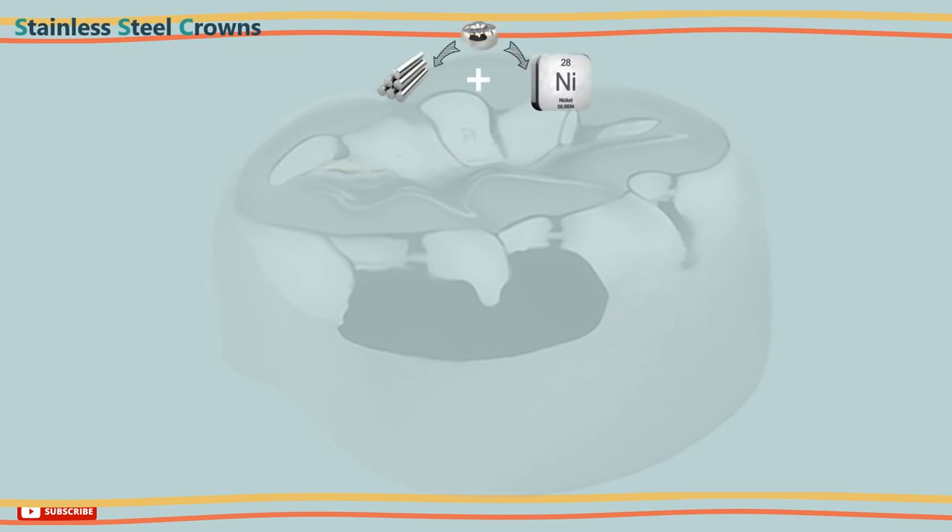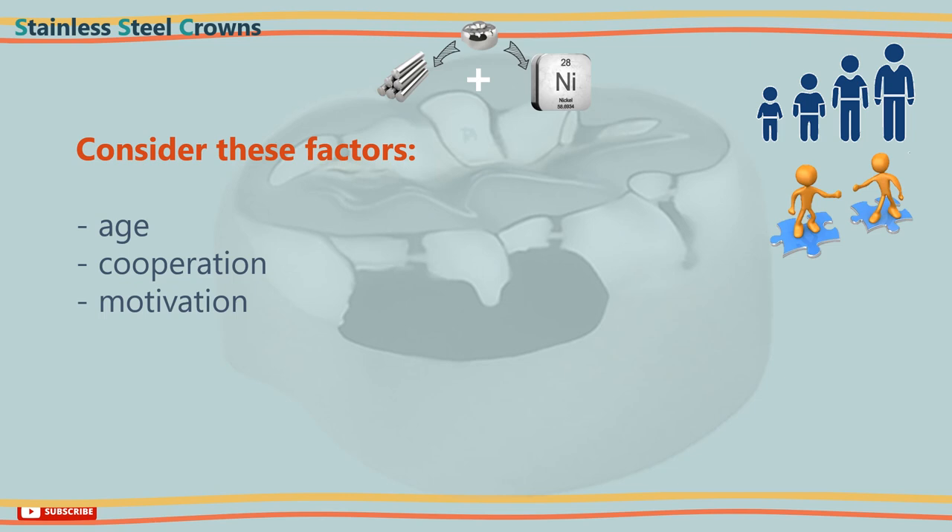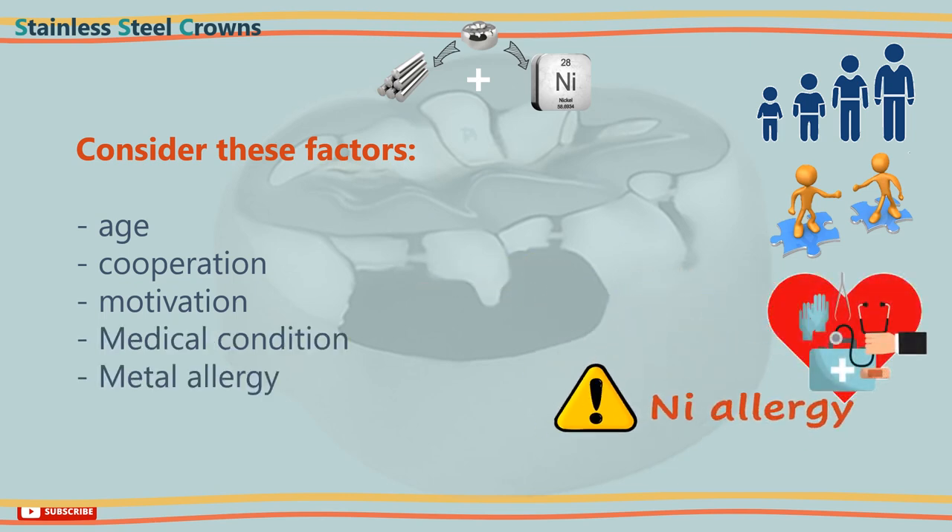Before you commence the procedure of placing a stainless steel crown, there are different factors you should consider: the age and cooperation of your patient, the motivation of the patient, the medical condition, and the presence of any metal allergies.